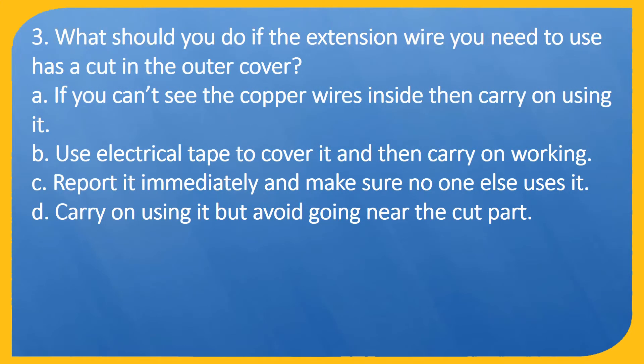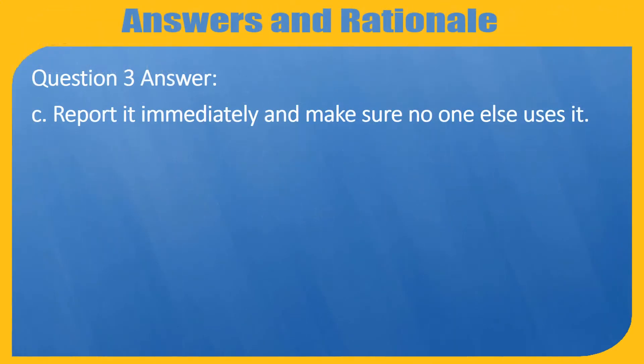Question 3. What should you do if the extension wire you need to use has a cut in the outer cover? A. If you can't see the copper wires inside then carry on using it. B. Use electrical tape to cover it and then carry on working. C. Report it immediately and make sure no one else uses it. D. Carry on using it but avoid going near the cut part. Answer: C. Report it immediately and make sure no one else uses it.